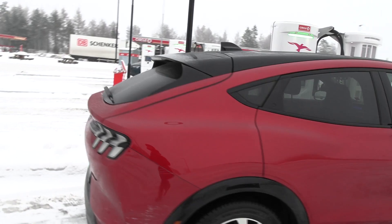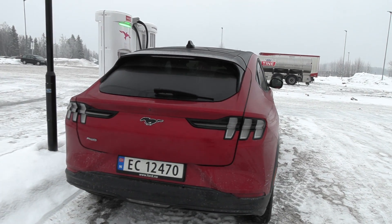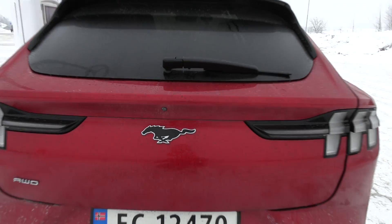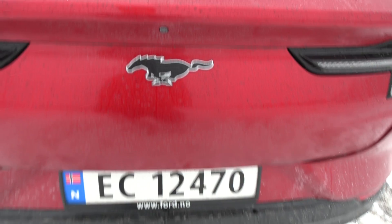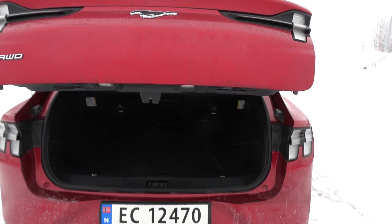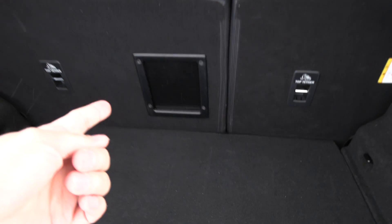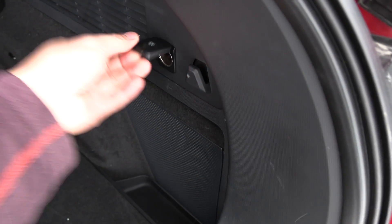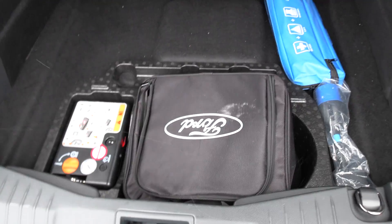And the back — yeah, this is the iconic Mustang back with a black stallion. And the somewhat basic backup camera. It has a kick sensor and also has a ski opening. We have a 12-volt outlet here, some hooks, a speaker, and we have space under here.